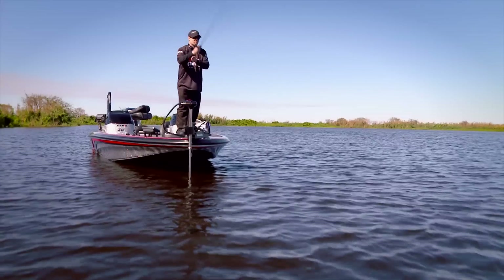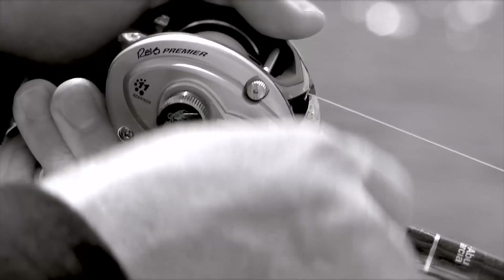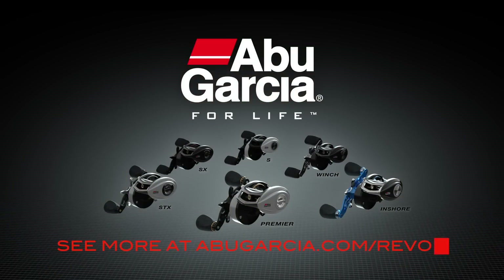Performance you can count on when you need it the most. The reason we put so much precision engineering and advances into the REVO? Because, like you, we live for this. The completely redesigned REVO by Abu Garcia. For life. Learn more at abugarcia.com slash REVO.